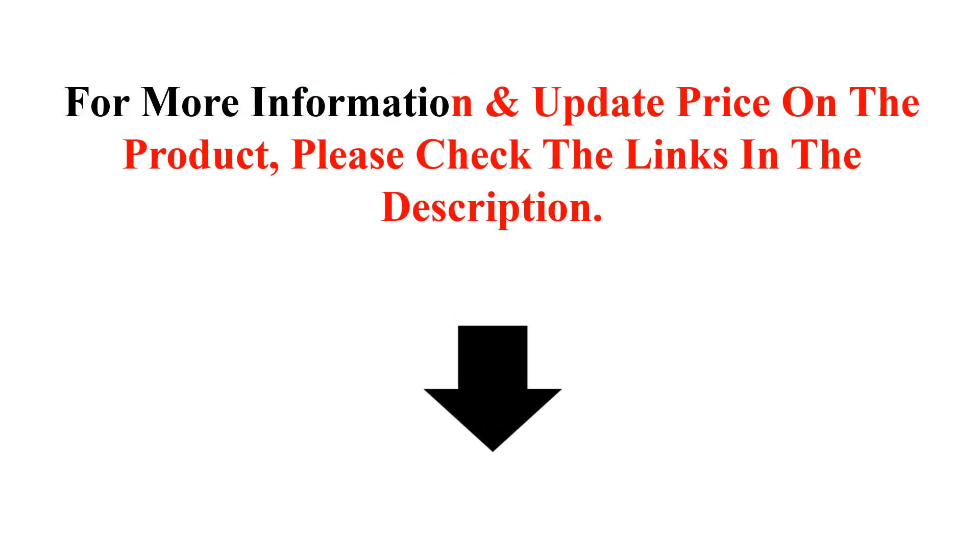For more information and updated pricing on this product, please check the links in the description.